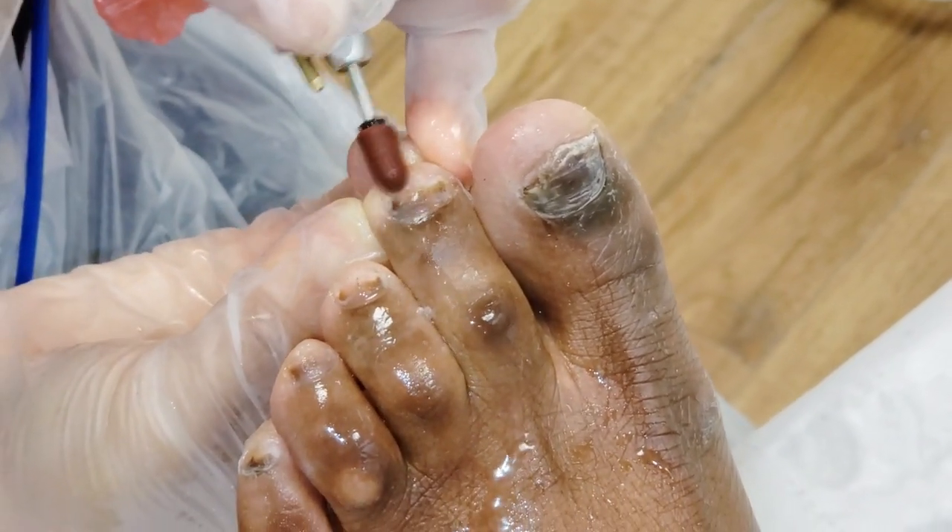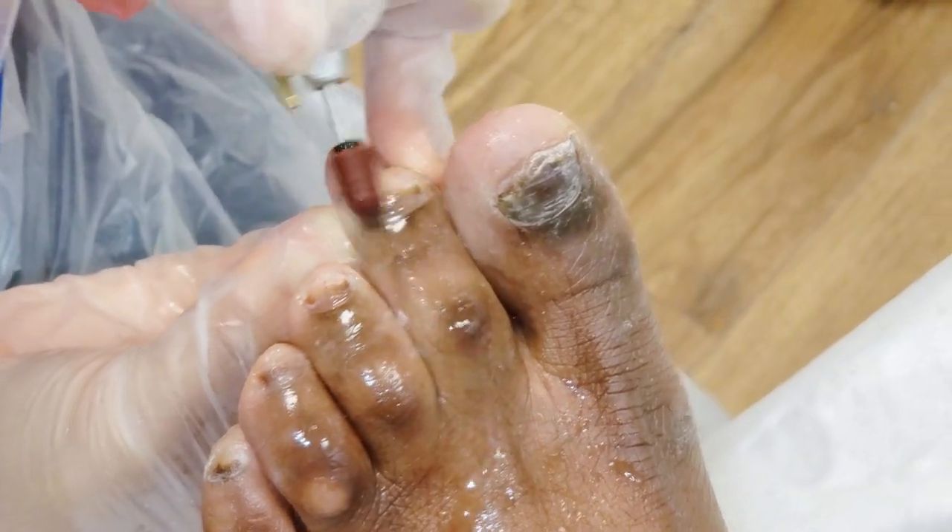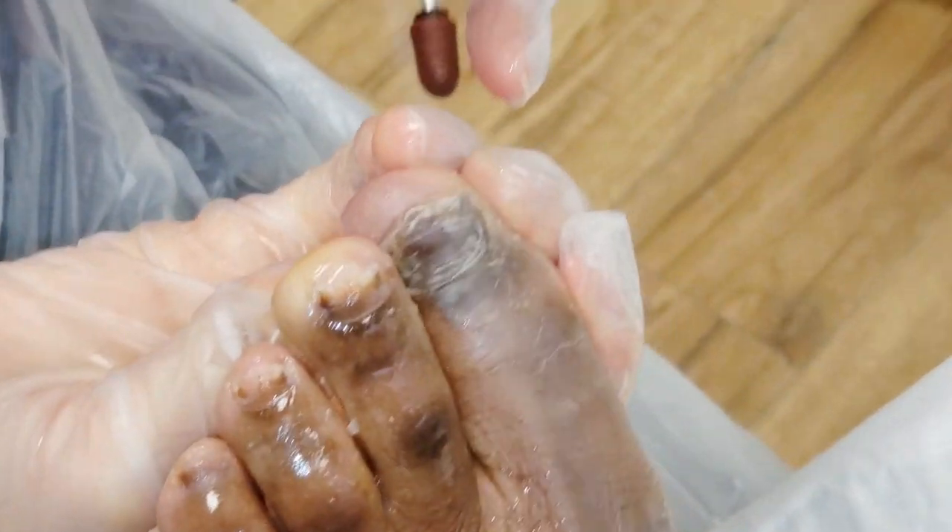Is that a good thing or not? Probably not the best thing because it exposes and damages the nail bed. And if you keep constantly doing that, it's just more and more damage.